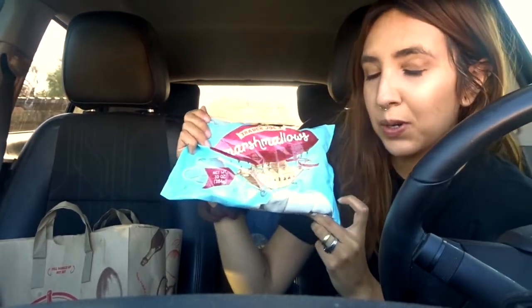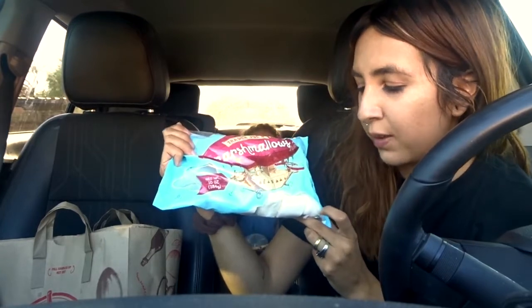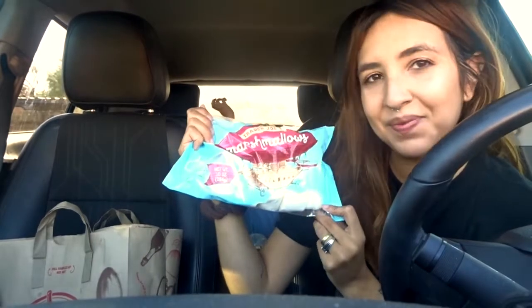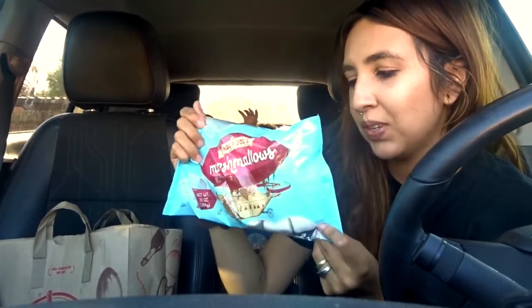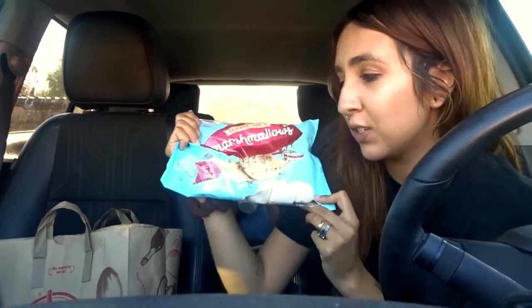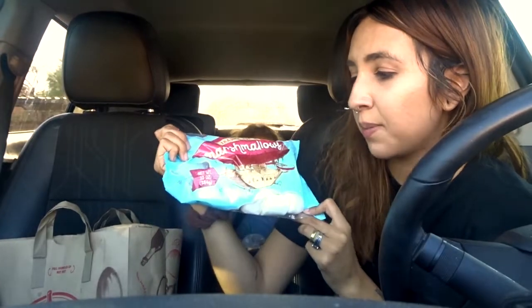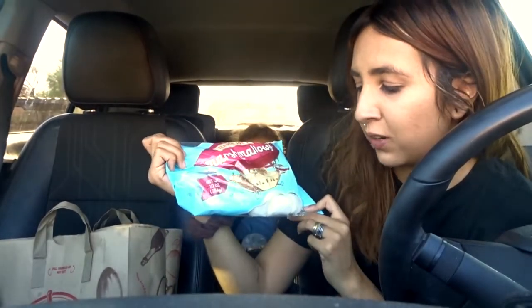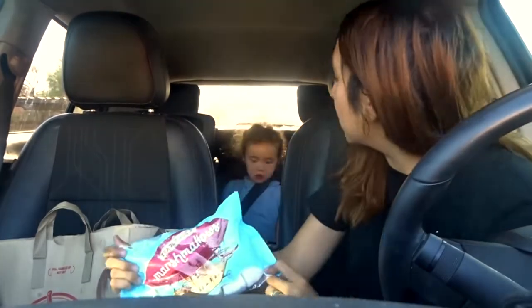It's gluten-free and vegan, so it's a little bit better than regular marshmallows. It doesn't contain a bunch of weird ingredients. Trader Joe's marshmallows — give them a try. They taste delicious, they melt just like regular marshmallows. They're literally just regular marshmallows without all the extra additives.